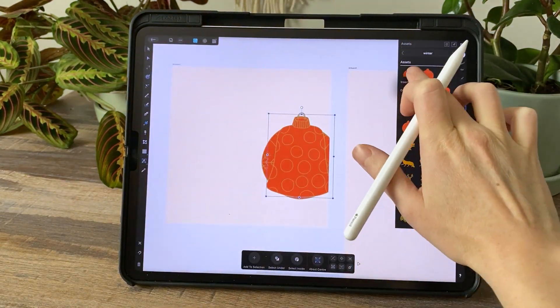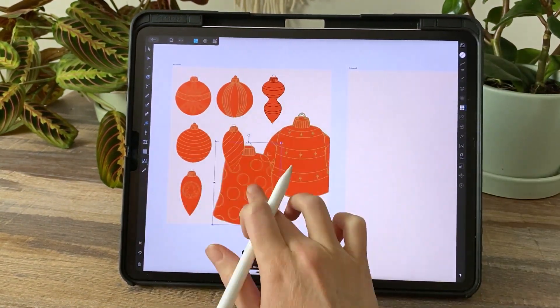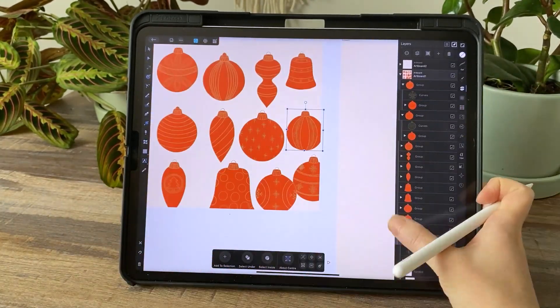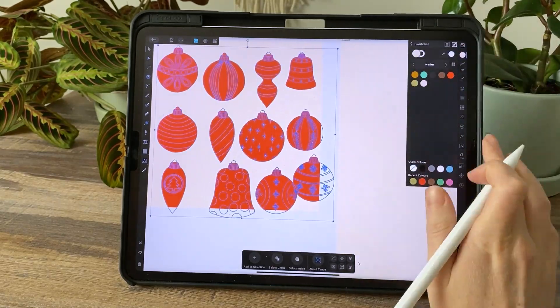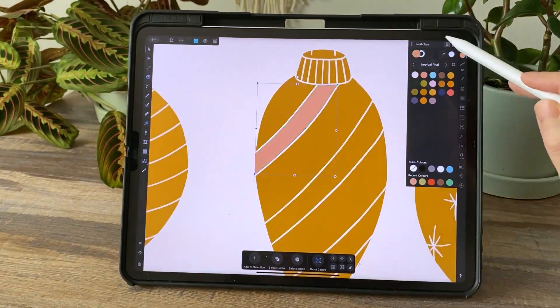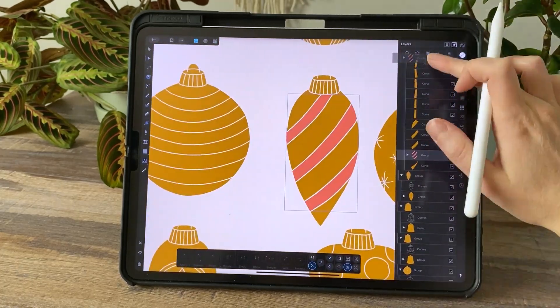I like to start out by just dropping all of my assets on the canvas. I drew all of these in Procreate and then vectorized them. Then I can add a little bit of color and start placing them into their repeat pattern form.